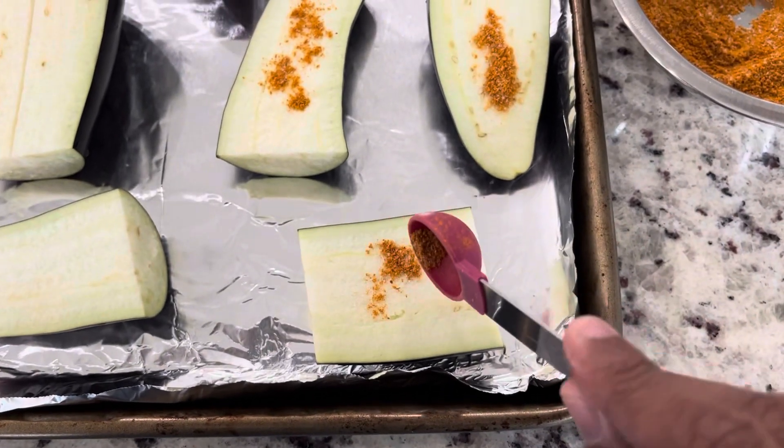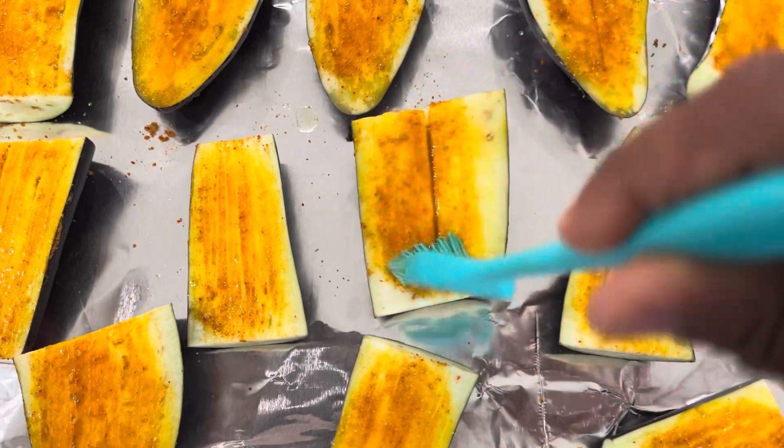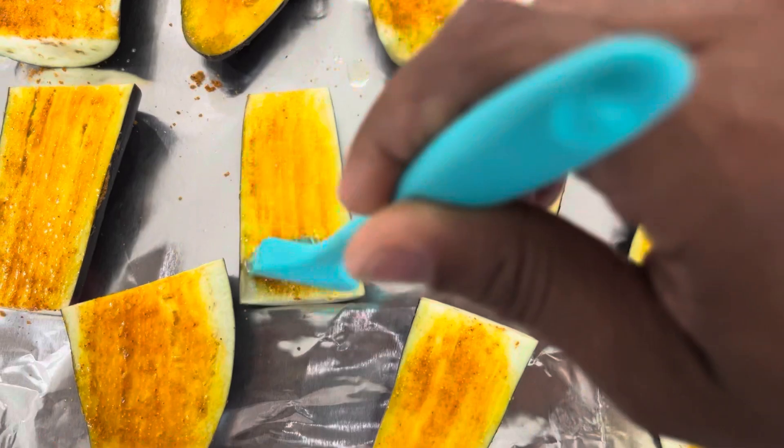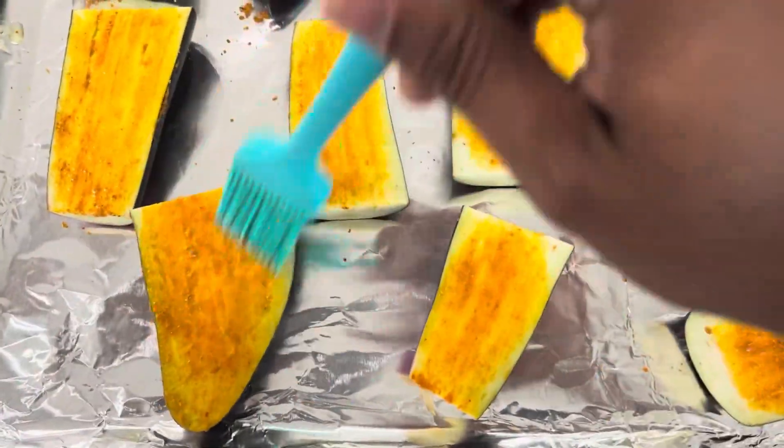At this stage I'm sprinkling a little bit of spice mix on each of the eggplants. Once done, I will rub them nicely and brush oil on top. The original recipe calls for frying the eggplants, but I am going for a healthier route — I will bake my eggplants at 405 degrees Fahrenheit for 20 minutes.